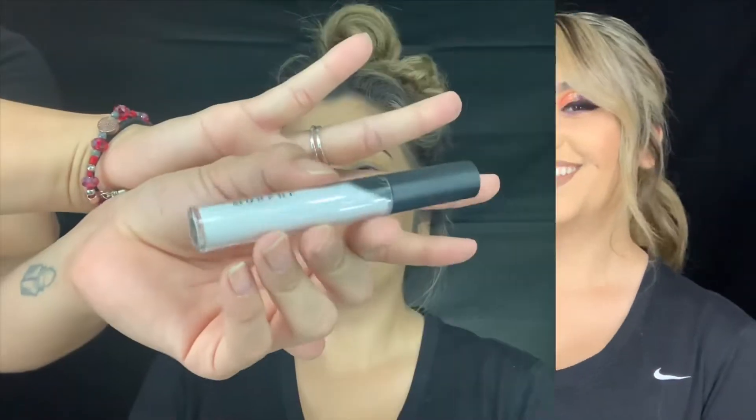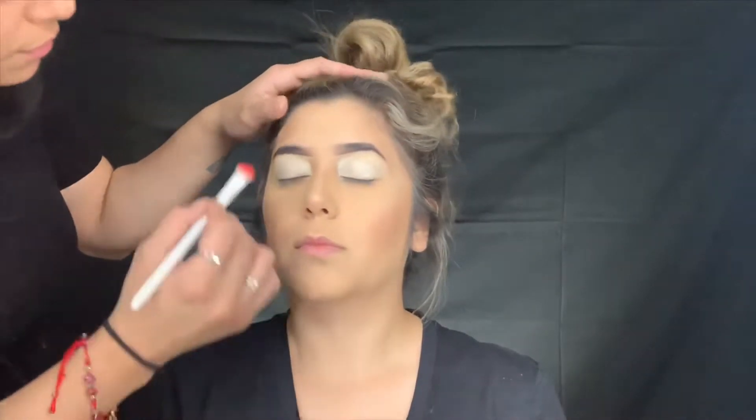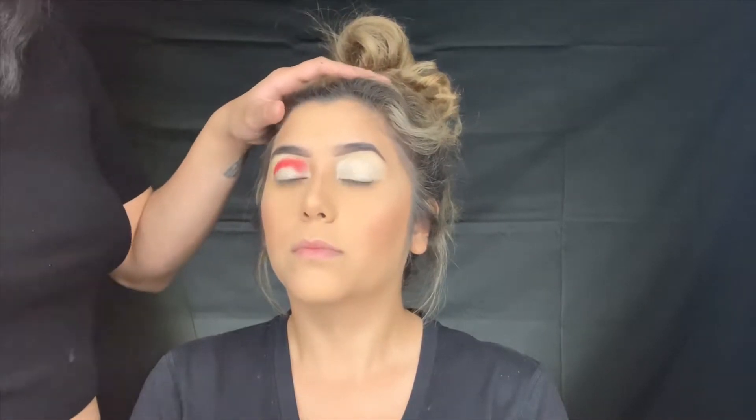I'm going to use a white concealer - this is color C-O on the Morphe palette - just to get more color payoff. I'm going to use a flat shader brush and I'm going to pack on this red here, stamping the color on. Look up. Alright, look down.